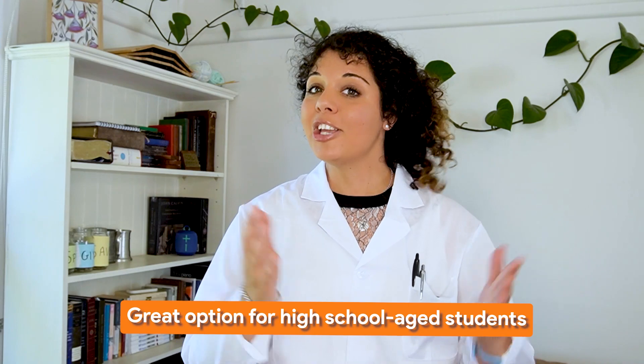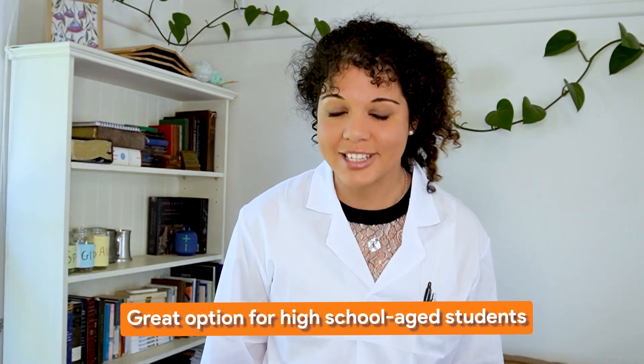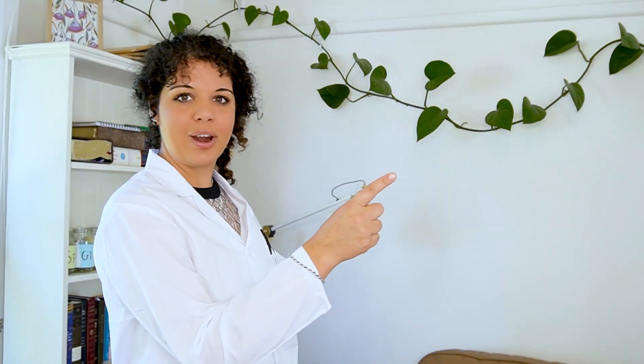Apologia is probably my favourite science program available today. But there are lots more to choose from — you can look at them all in the video over here where I chat through 10 of the best science homeschool curriculum options today.